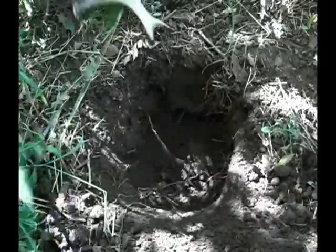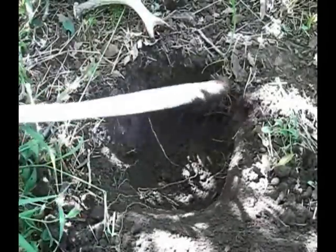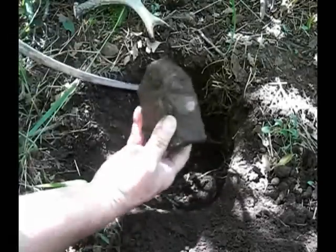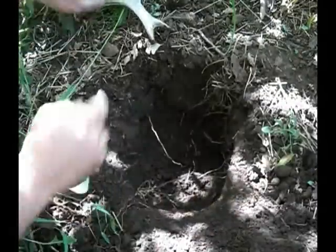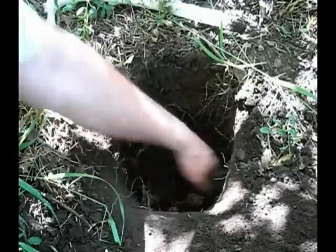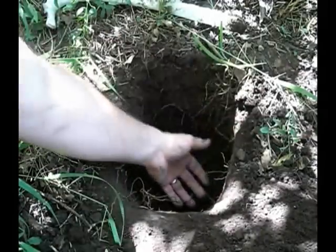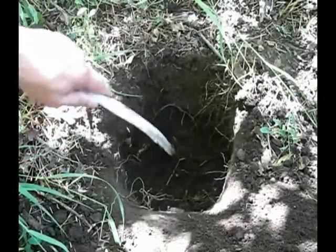I've run into a rock down here. I'll use my rib — the rib from this animal — to dig out around the rock. Alright, so here's my hole for my Dakota Fire; I'm down in here about 10 inches or so.